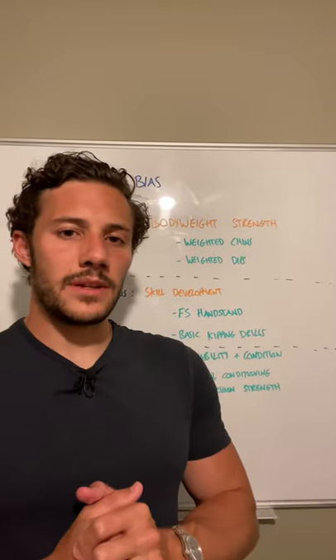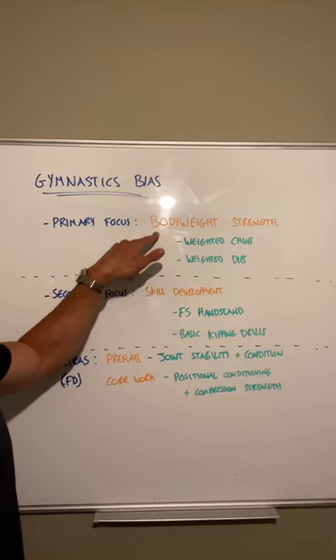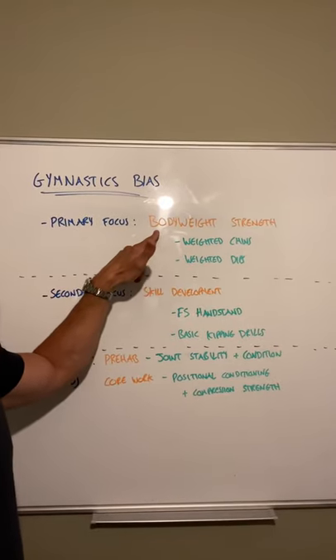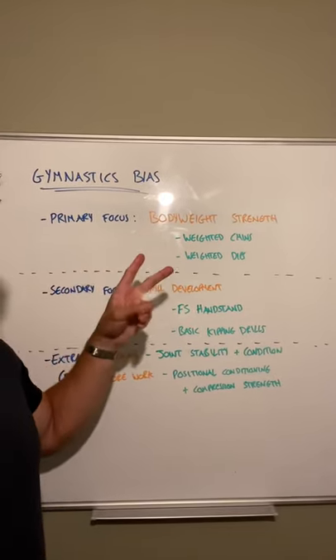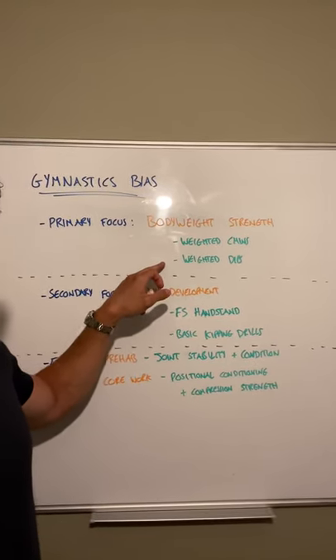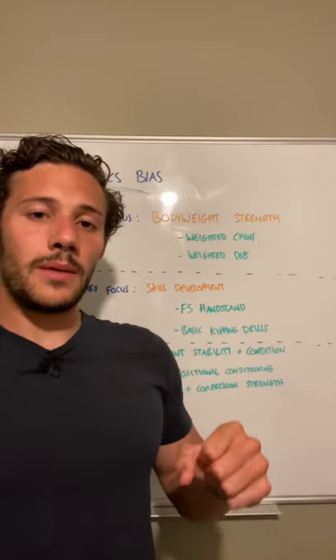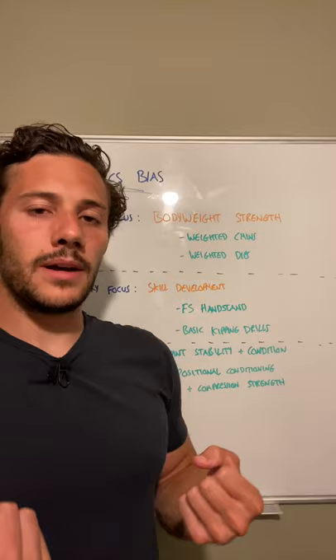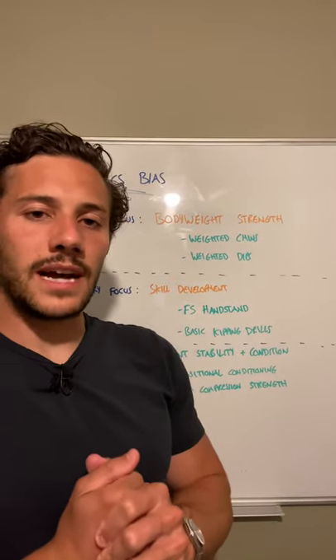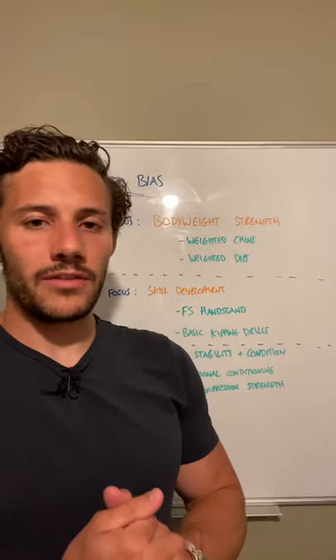This next phase will be fairly similar to the last one. The primary focus will be to continue developing body weight specific strength, and in order to do that we'll be focusing on two primary movements: the weighted chin-up and the weighted parallel bar dip. The reason we're focusing on the weighted chin-up as opposed to a regular pull-up is because the underhand grip of the chin-up has greater carryover to strict ring muscle-ups, so it's effectively just a more bang-for-your-buck exercise.